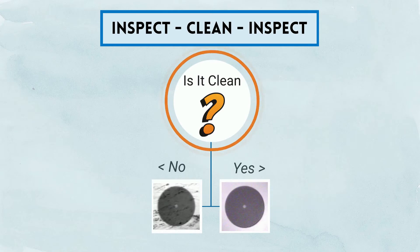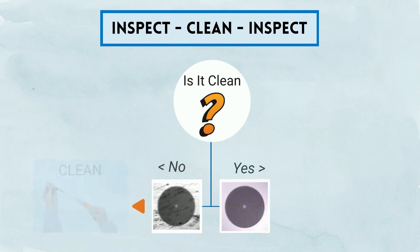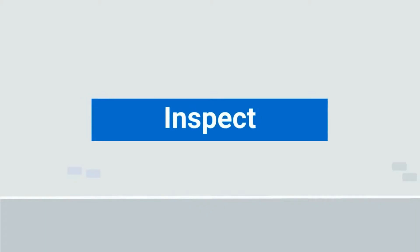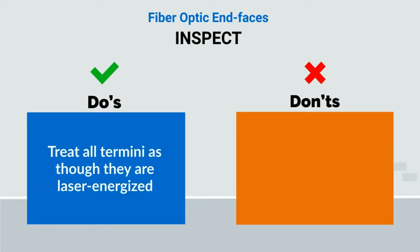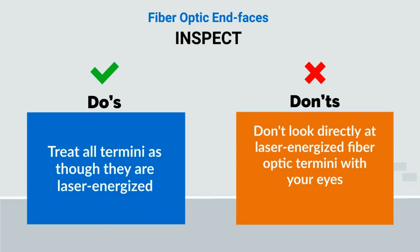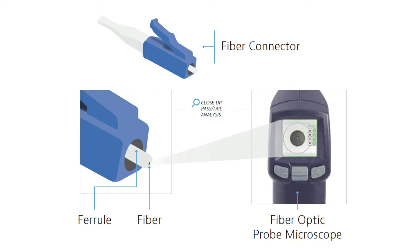When cleaning end faces, always remember to use the three-step process of inspect, clean, inspect. Start with your inspection. Be safe and treat all termini as though they are laser energized. Don't look directly at laser energized fiber optic termini with your eyes, and don't expose skin to direct or scattered radiation. Only view the termini with equipment engineered to safely inspect fiber optic end faces.